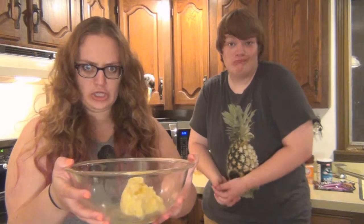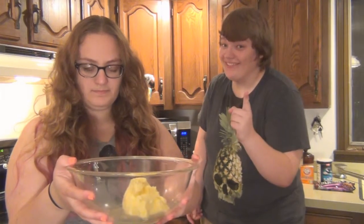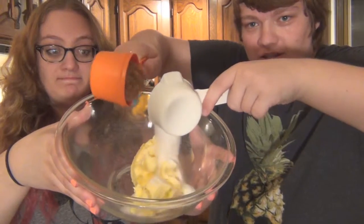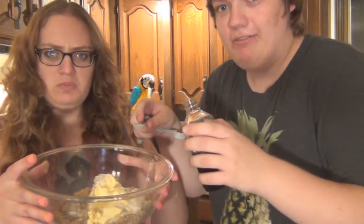Now to add the two sugars. They don't mean me. Got the interracial sugar mixing — oh yeah. One teaspoon of vanilla.